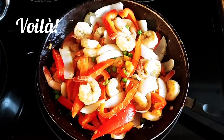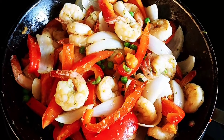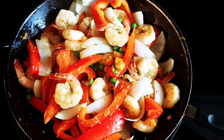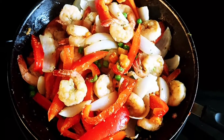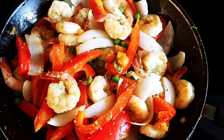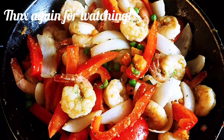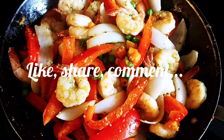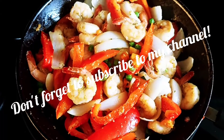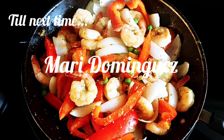And voilà, there you have it, guys — my version of shrimp scampi. You can serve it with salad, you can serve it with bread, you can serve it over pasta, or with another type of meat like steak or chicken. However you like it, there's no way to go wrong. Hope you like this tutorial. Please share, like, and share your comments — we'd love to hear what you have to say. Please be nice, I'm still learning. Thank you, thanks for watching. This is Mari Dominguez, a little bit of everything. Blessings to you all.